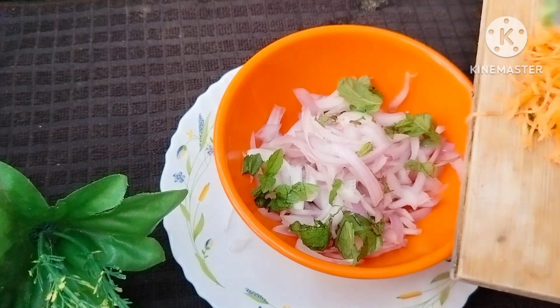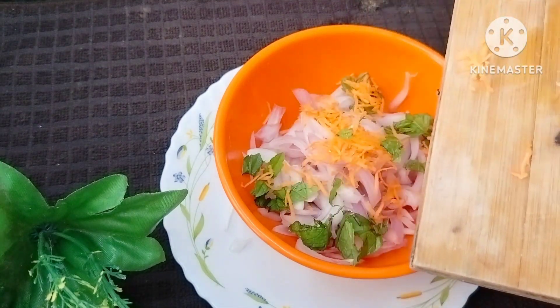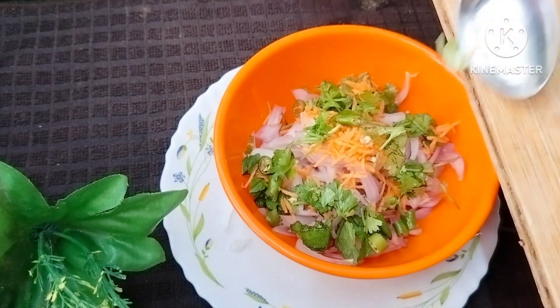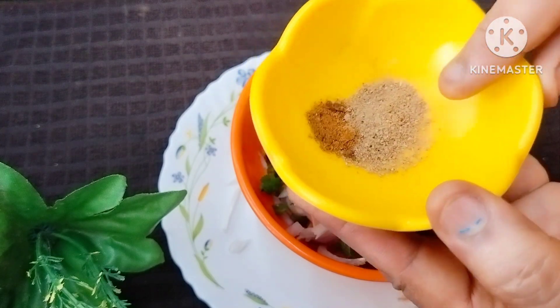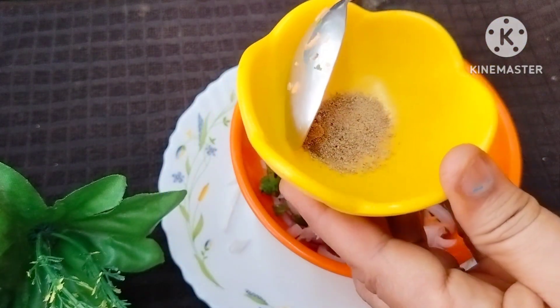We will remove the carrot pieces as well. Make sure to remove the carrot pieces from the leaves. Roast the rice. 1 tablespoon of chopped mushrooms. The rice is very good.